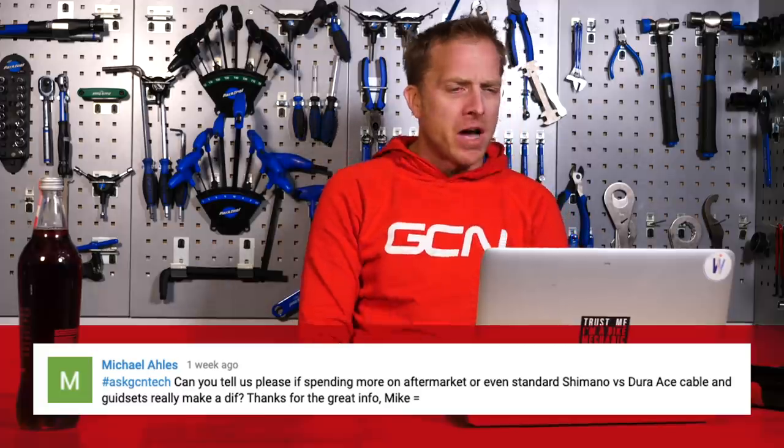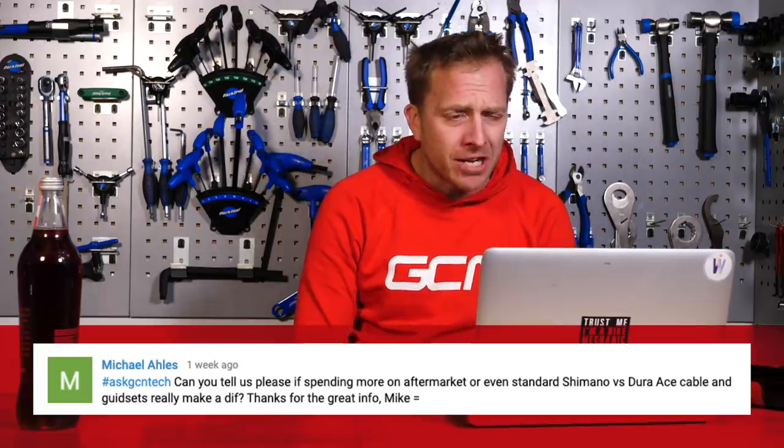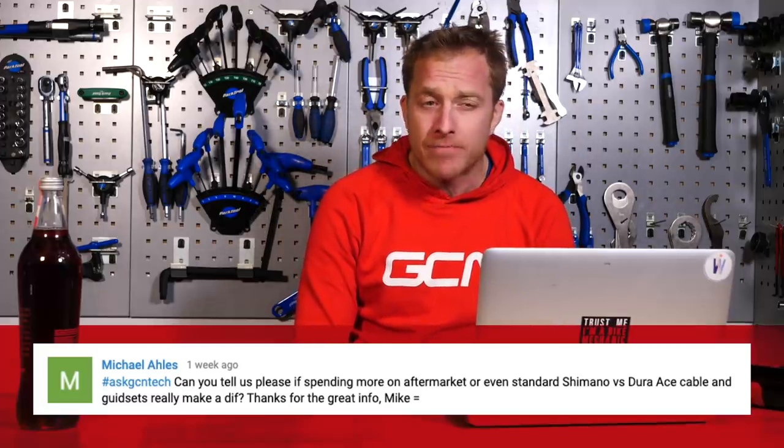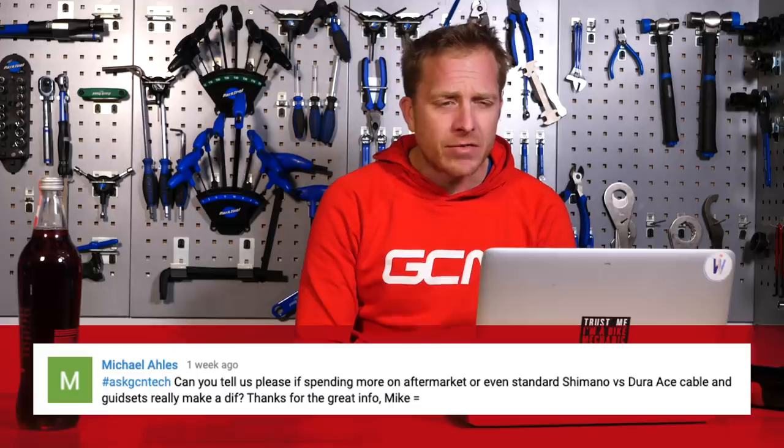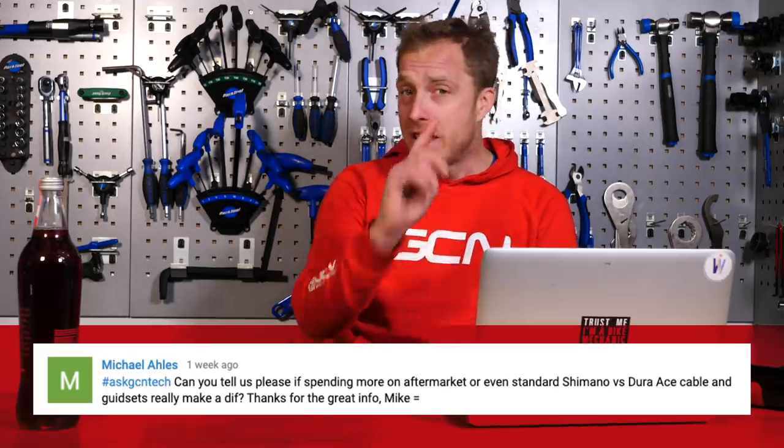The first one this week comes in from Michael Arliss, who says: can you tell us, please, if spending more on aftermarket or even standard Shimano Dura-Ace cables and guide sets, or gear sets, really make a difference? Thanks for the great info, Michael — love this question.